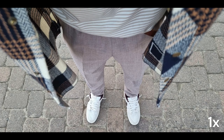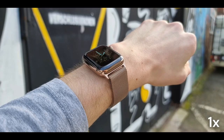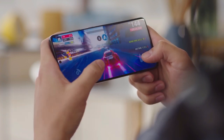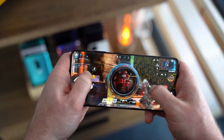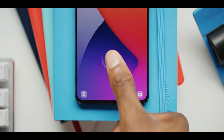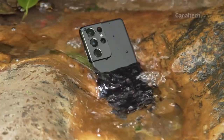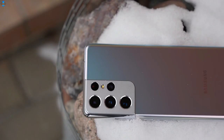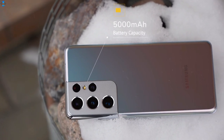The Galaxy S21 Ultra is one of the first phones powered by the Qualcomm Snapdragon 888 chip, complemented by 12GB or 16GB of RAM — do whatever you want and the processor will support you. If you're looking for a phone that can last all day, this is it. It comes with a 5000mAh battery and supports 25-watt fast charging.